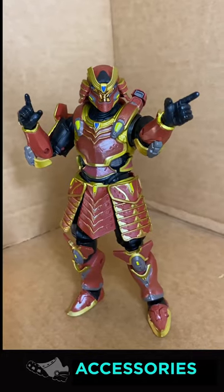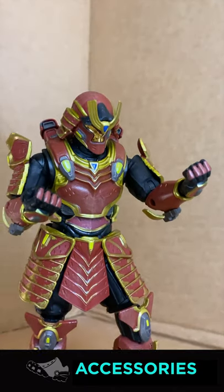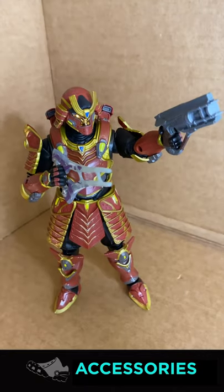For accessories, he comes with pointer fingers, grabbing fingers, direction fingers, fist hands, and two weapons.